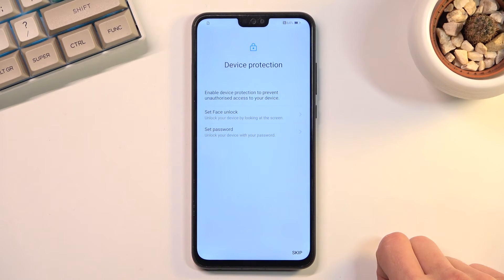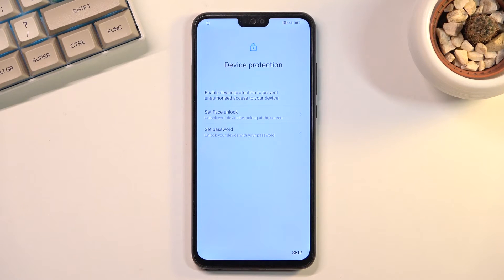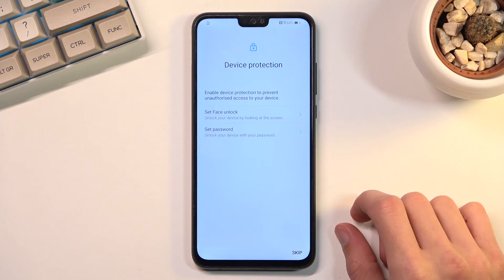The next page is device protection, where we can set up a screen lock — that can be face recognition, PIN, pattern, or password. If you plan to use face recognition, you will also be required to set up a physical unlock method like PIN, pattern, or password. Because if something happens to your face or the camera can't detect your face, you would literally lose access to your device, so a physical unlock method keeps you covered.